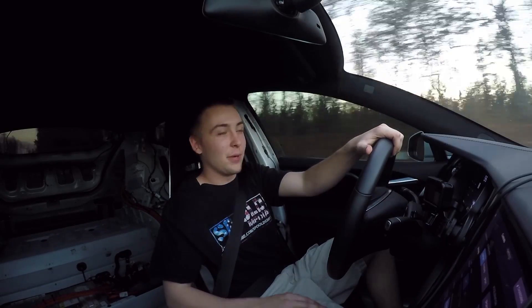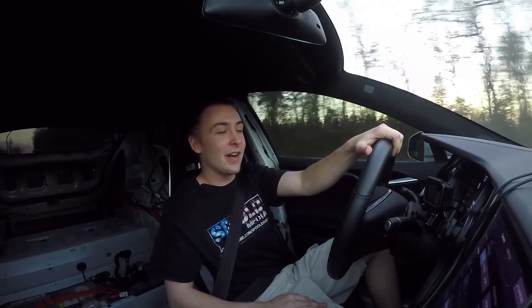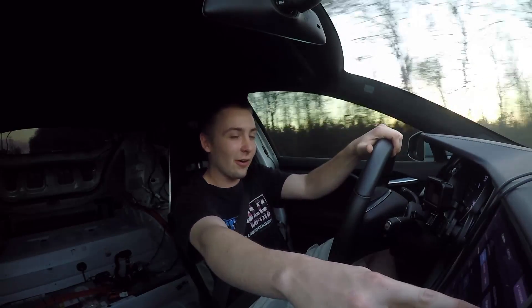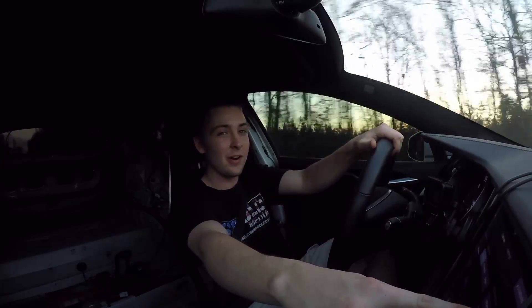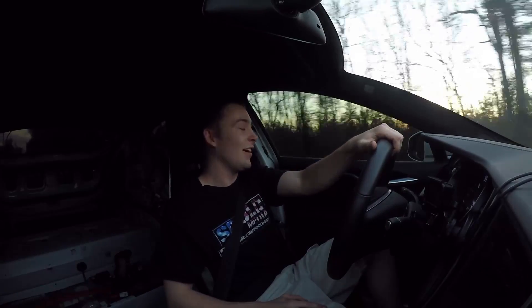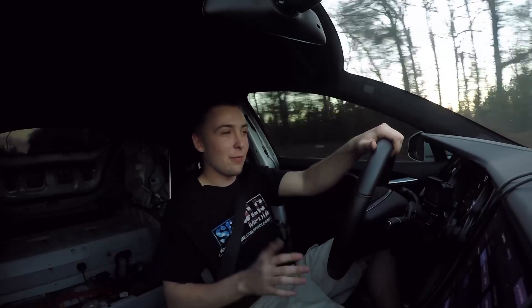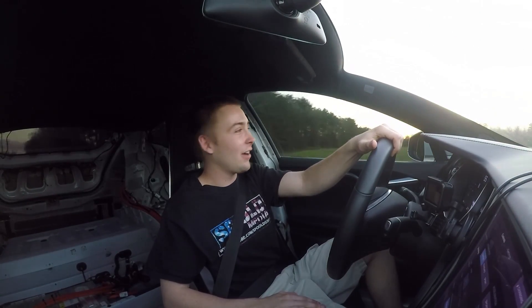This is just Ludicrous mode — this isn't even the fastest mode we've got. So let's go ahead, hold the button down, turn it up. We should get an extra tenth out of it, so we might see a 2.2 zero to sixty on the box — that'd be awesome. I don't really know how fast this thing can get; it's already pretty fast. So we'll give it about five minutes to warm up and go back out for a little more testing.